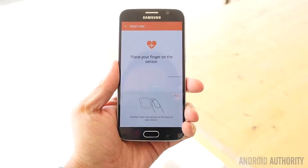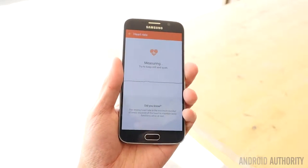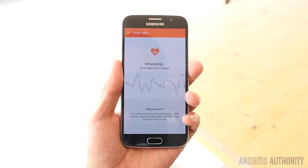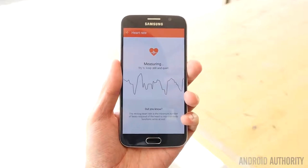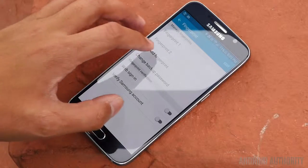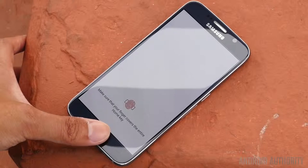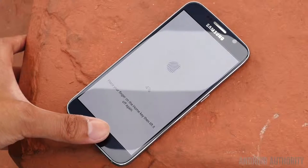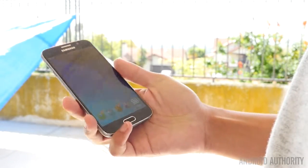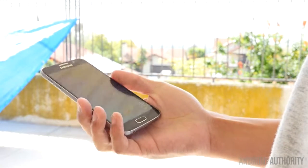The heart rate monitor makes a return and works a little better this time around mainly because of its orientation. Even if you don't use it very often, the updated S Health application and the ability to use the sensor as a trigger for self-portrait camera shots give it a couple of extra capabilities. Underneath the home button is the fingerprint scanner, now a press type, which is much better than the swipe version found in previous iterations. Unlocking the phone gets easier — just wake the phone by pressing the home button and leave your finger on it, and in a moment the phone opens up. This method is finally about as fast as the typical swipe method.